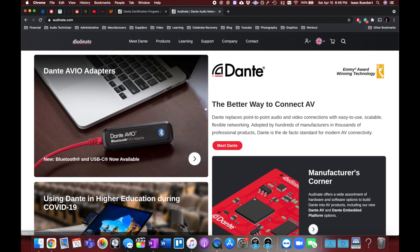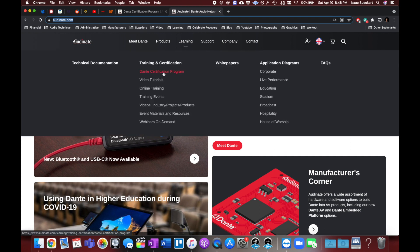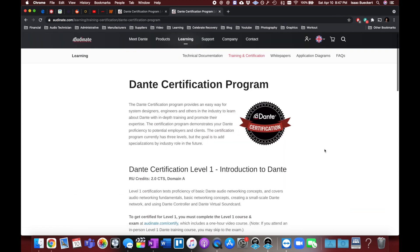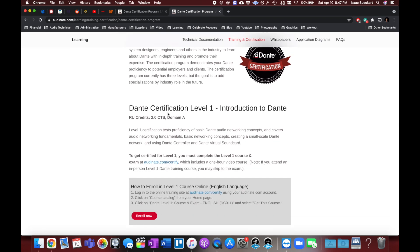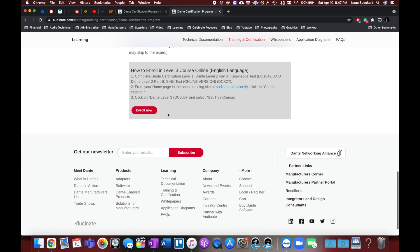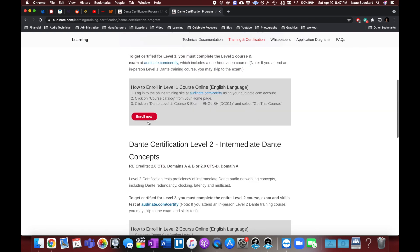So the first thing we got to do is go to Audinate.com. Here you can go to the learning and Dante certification program, or you can scroll down to the 'Become a Dante Pro' section and go to Dante certification. It has a little description about what the program is for, why you might want it, and the different levels: level one, level two, level three. Then you go to 'Enroll Now'.